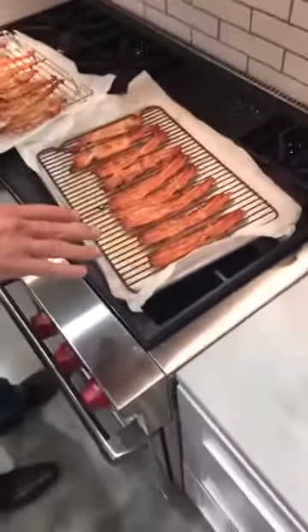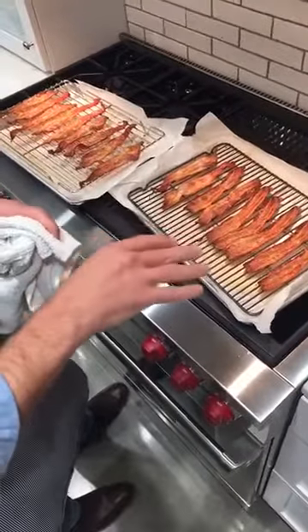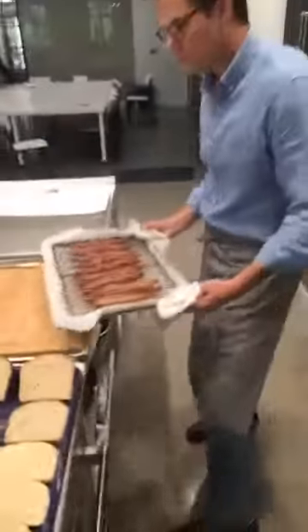This cooked for about 20 minutes in a 400-degree oven, started cold on the rack, and now we're going to put it on a paper towel and drain more of that fat away.